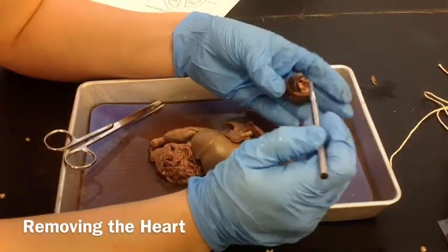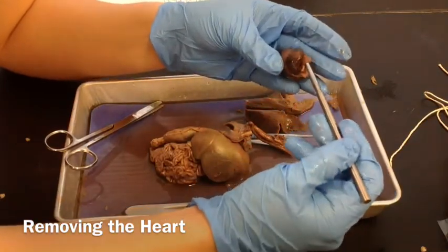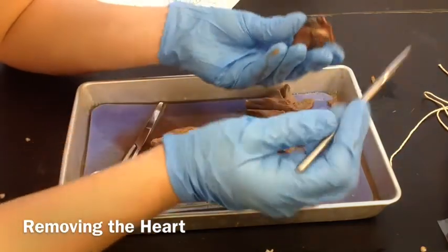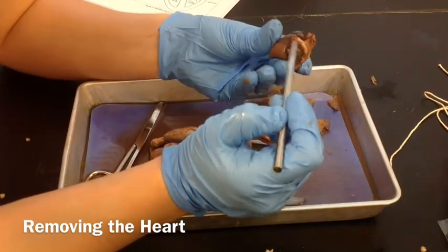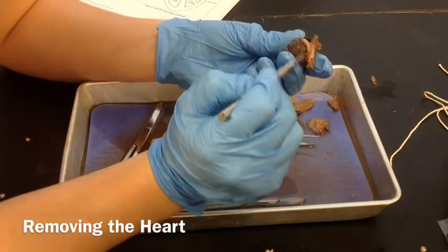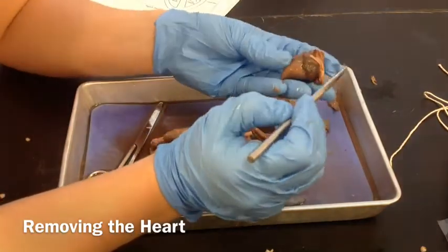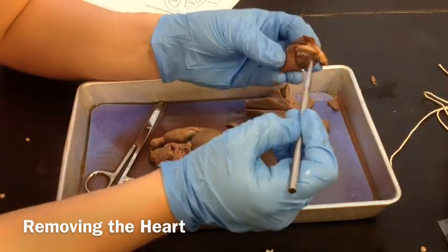Using our blunt probe, we can see that this is going into the right atrium. This also — the inferior vena cava — goes into the right atrium right there. Then you have your aorta that goes up and around and out. This is a pulmonary artery right here, and the aorta goes up and around behind right there. Those two arteries are very important. You also have some of the pulmonary arteries and veins that are going to come in and go through the left side.